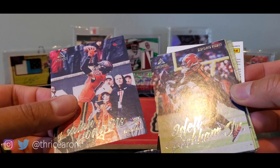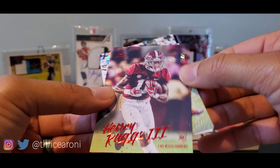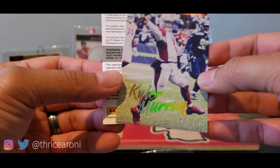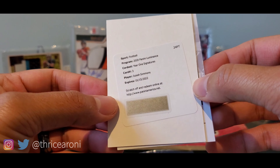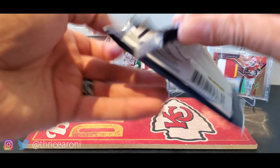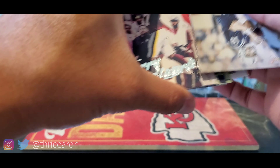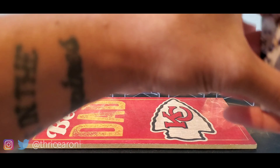Isaiah Higdon, OBJ, JuJu, Deshaun Watson. Here's a Henry Ruggs III numbered out of 25 — that's a Raider, can't have a Thricearoni rip without a Raider. This is a Kyler Murray out of 299. No slow roll — Year One Signatures, Isaiah Simmons. So that's probably our autograph — third autograph. And then this is our memorabilia card, I believe, though I might be totally wrong.